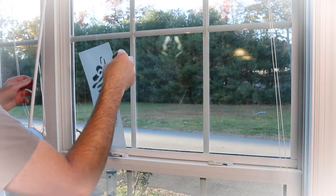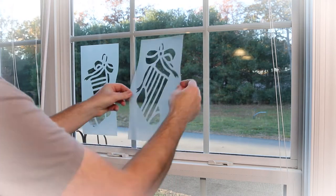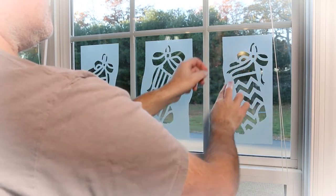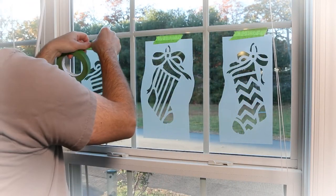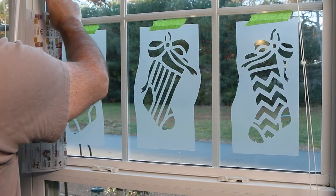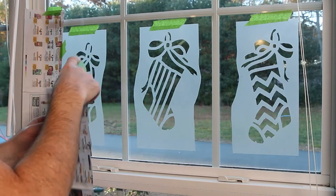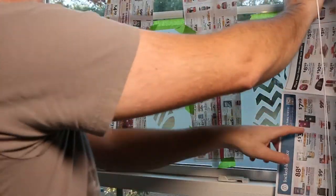Use repositionable spray adhesive and FrogTape to fix the stencils as discussed earlier. Next, cut pieces of newspaper and tape in place to protect the areas around the stencil from overspray. Ensure that all the paper lays flat against the window.